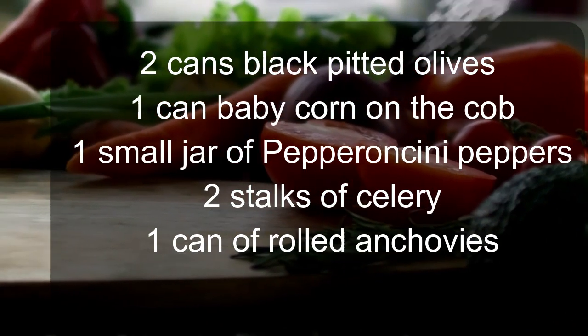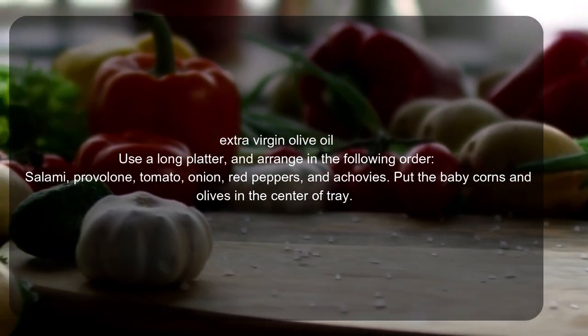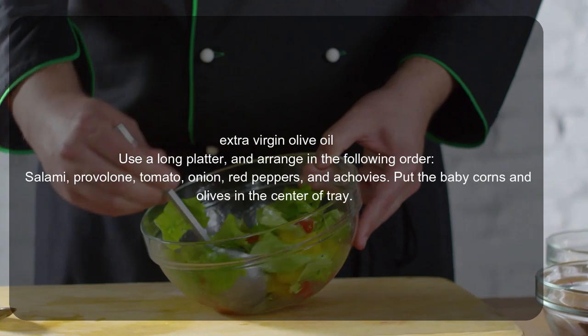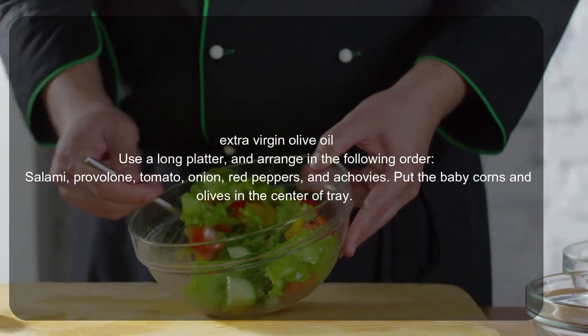Use a long platter and arrange in the following order: salami, provolone, tomato, onion, red peppers, and anchovies. Put the baby corns and olives in the center of the tray.